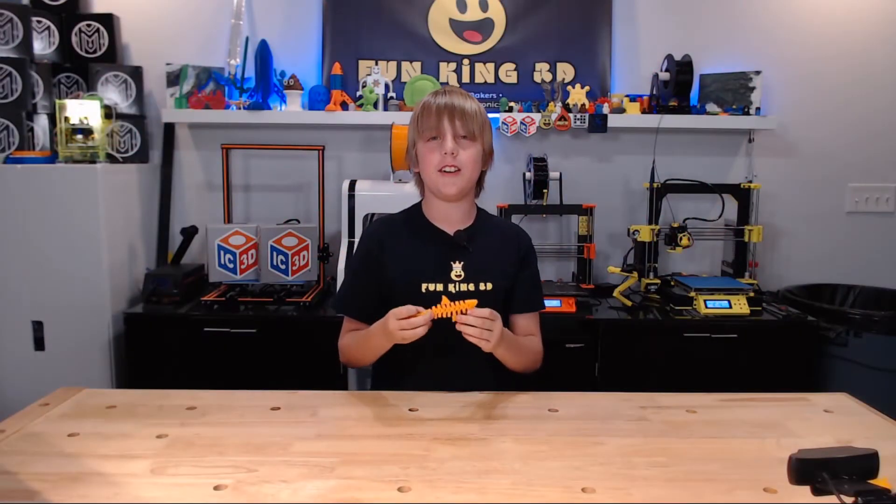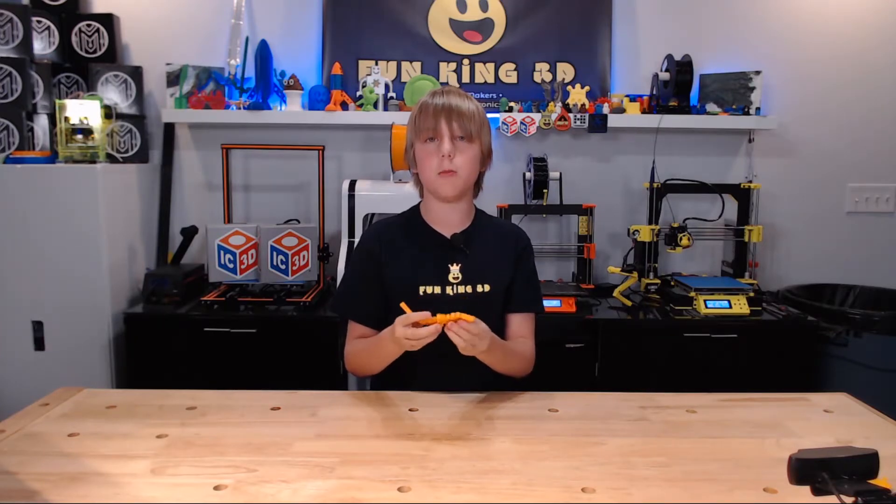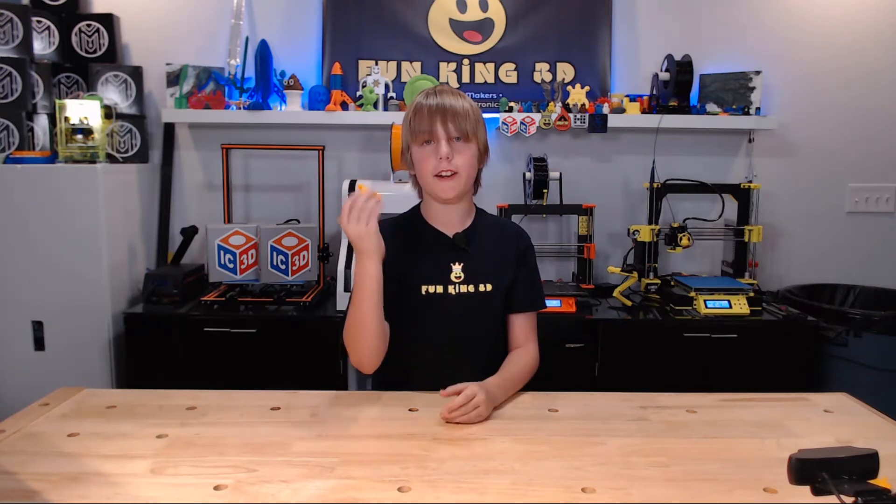I know I've done a lot of articulating models in the past, but I really enjoy playing with them. Sadly, my brother Zachary already claimed this one.